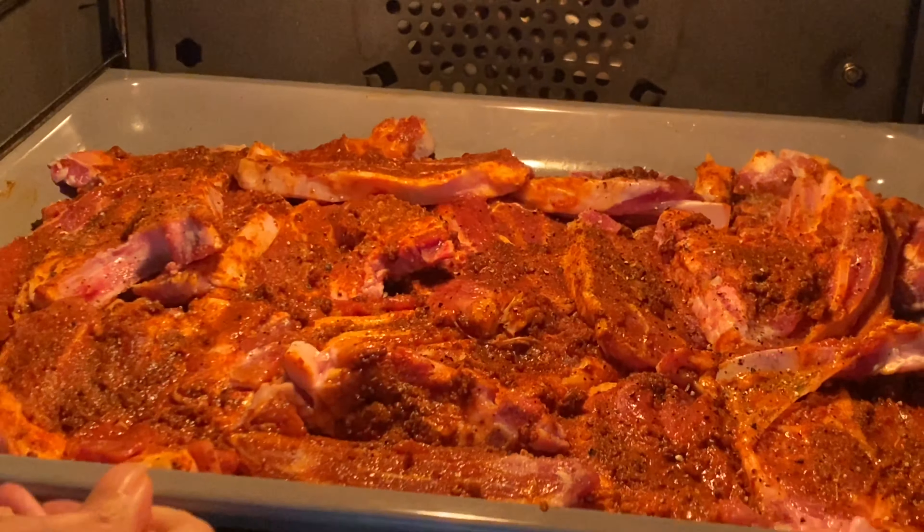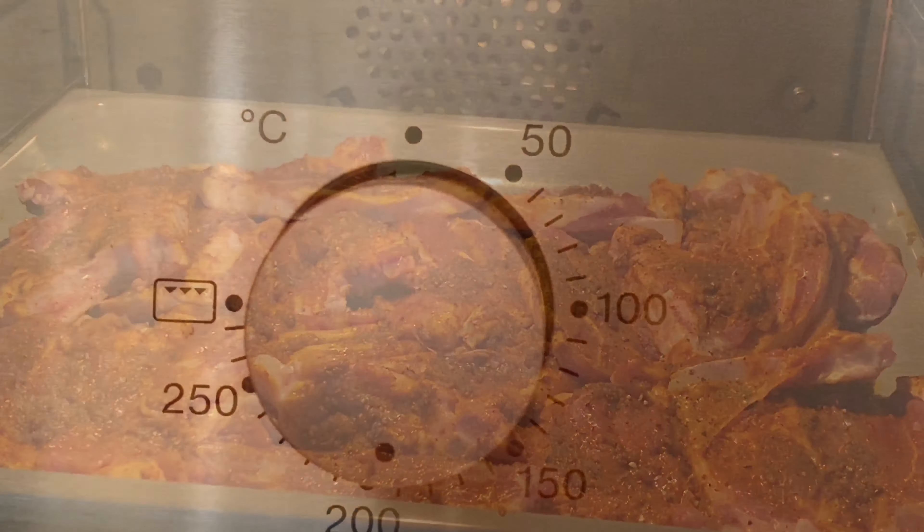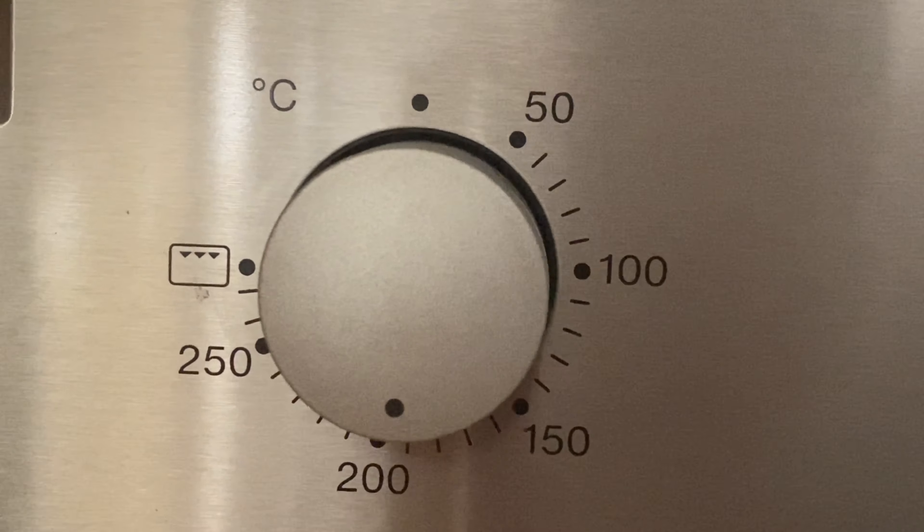I set mine on 190 degrees — 180 is also fine — and then leave it in for about 35 minutes.